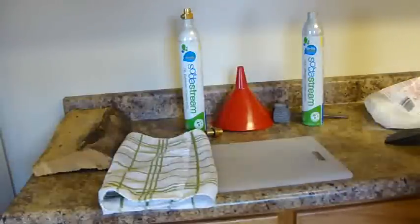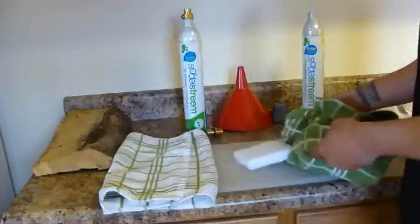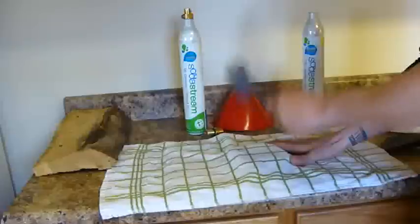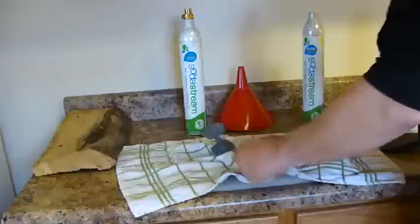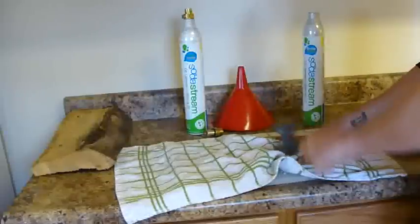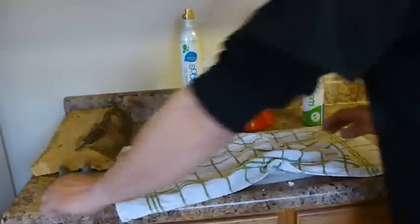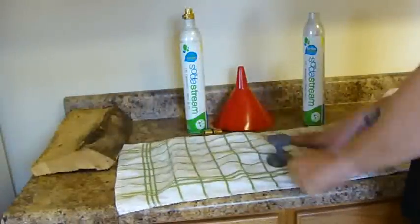The next step is going to be a little block of dry ice. Be careful — it's freezing cold. I'm going to beat it up into little pieces. The smaller the better, so it won't clog the funnel.